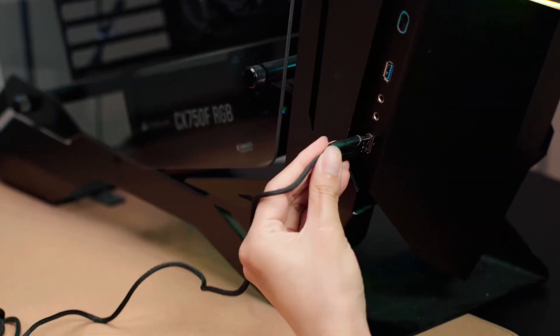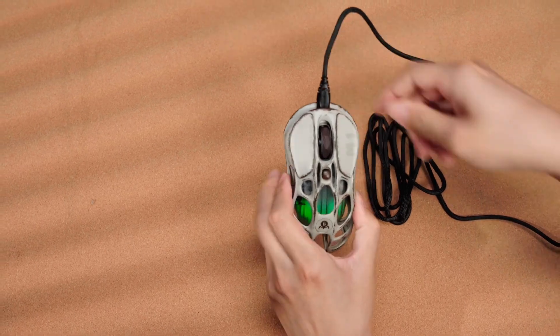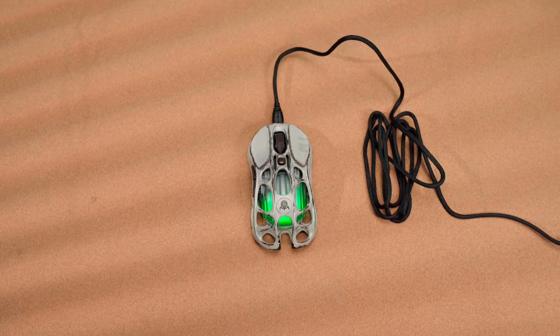Connect the A port of the cord to the computer and the C port to the mouse. The mouse will display a charging light effect while charging.